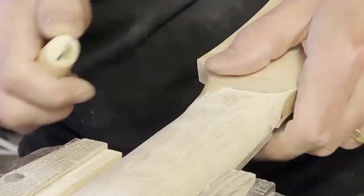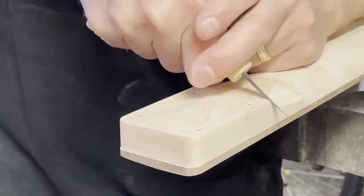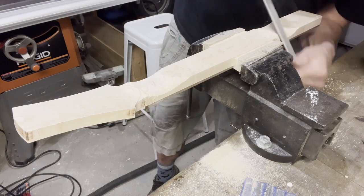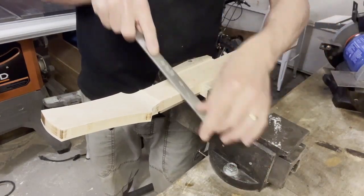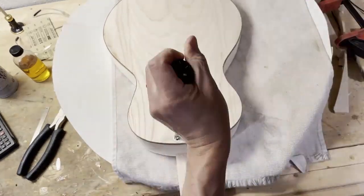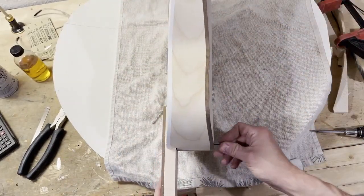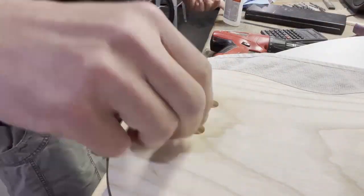This guitar is my fifth build, and carving the neck used to be a pretty intimidating job, but as I'm getting better at it, it's starting to be one of my favorite parts. This guitar uses a bolt-on neck joint — I actually use the same dimensions as Fender uses for their neck joint, for the pocket and the tenon. These four inserts for the neck bolts — I made them myself out of aluminum stock.